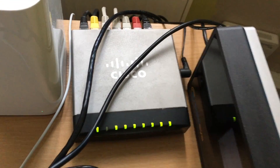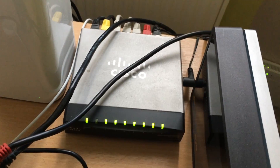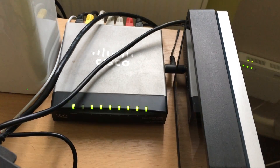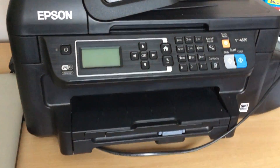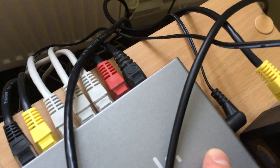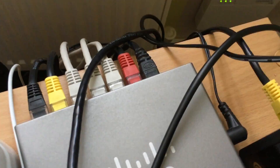Now this Cisco switch with the managed software handles an awful lot, and I probably would have stuck with it but for two things. Number one, I've filled all the ports up. As you can see there's one empty one on the front — that's the one for the printer, which is just sitting over there at the moment. I've not used it and I need to get it back on my network. I'm going to use it wirelessly temporarily, but I really want to use it wired. So I've run out of ports and I want to get a switch with more ports.